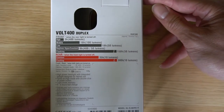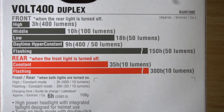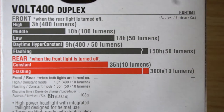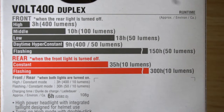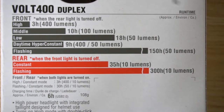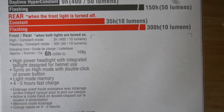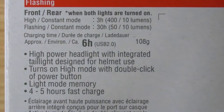On the back of the box there's important battery run time information. The front light on high has 3 hours at 400 lumens, 10 hours at 100 lumens, low is 18 hours at 50 lumens, daytime hyper constant for 9 hours, and a flashing mode at 50 lumens for 150 hours. When the front light is turned off, the rear constant has up to 300 hours at 10 lumens, but at constant it's 35 hours of battery life.